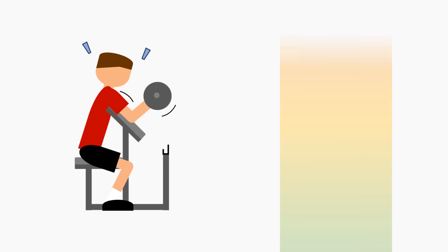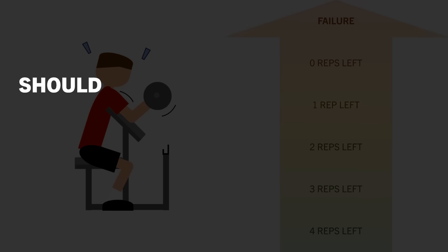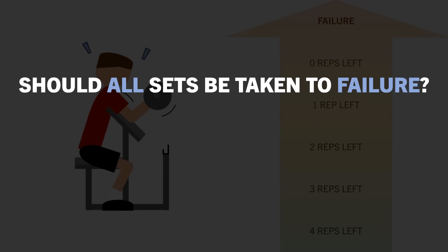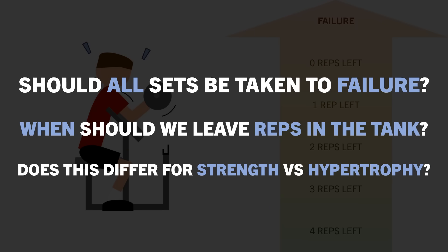How close we train to failure is a fundamental concept of resistance training. But how close to failure should we be training? Should we take all sets to failure all the time? When is it a good idea to leave a few reps in the tank? And does this differ for hypertrophy versus strength training?